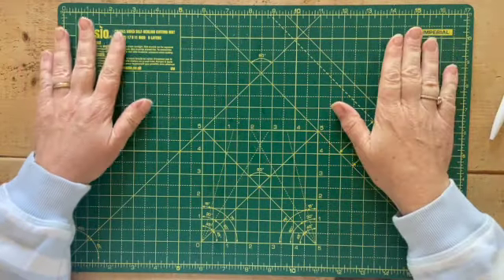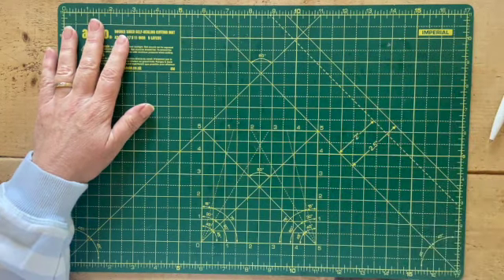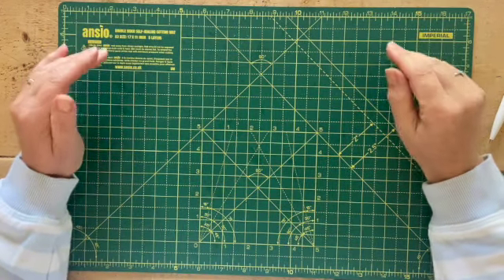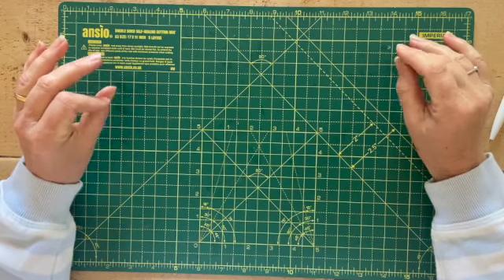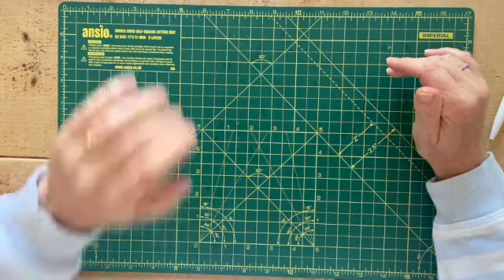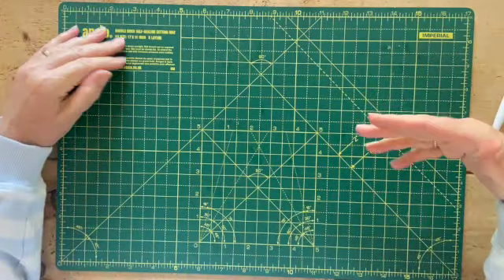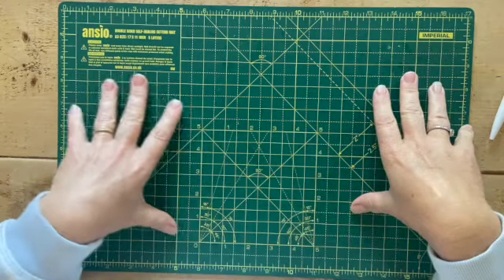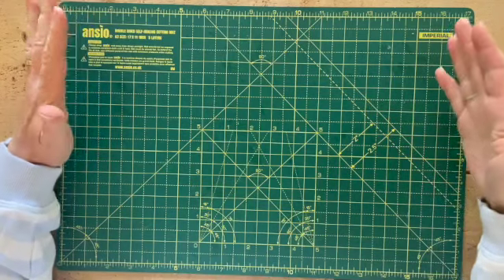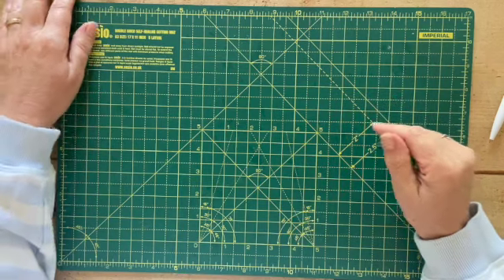So I thought I'd pop on quickly today and show you all the bits and pieces I'm using for my next journal. This is the one that's been commissioned and I'm on a time deadline with this one, so I'm not sure how much I'm going to be able to video because I'm going to need to be working on it even when there's people around. I work in my kitchen and our downstairs is all open plan, so if there's other people home it's not practical for me to try to film.